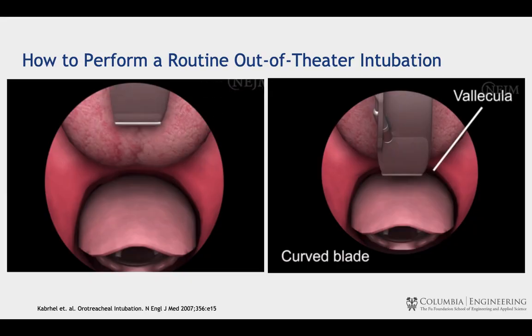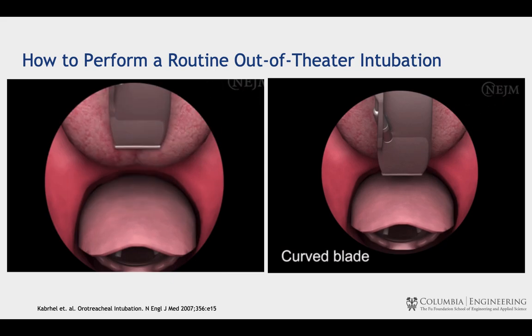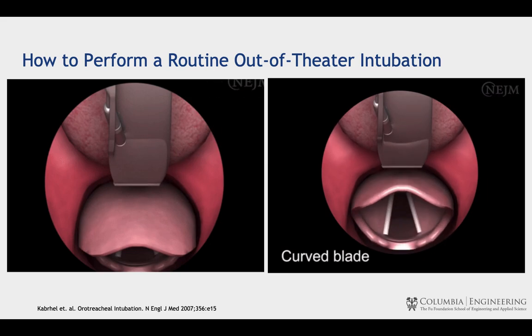Intubation is an airway rescue technique that uses a laryngoscope blade, which is placed into the vallecula to lift the epiglottis and reveal the trachea. This is where an endotracheal tube is inserted to restore breathing.